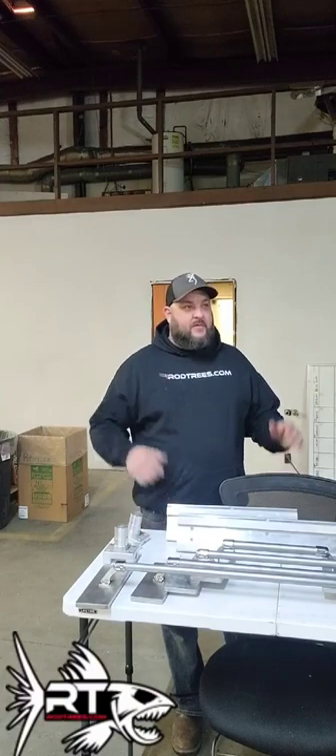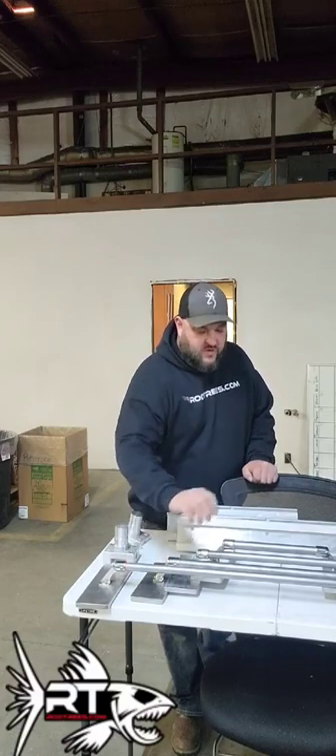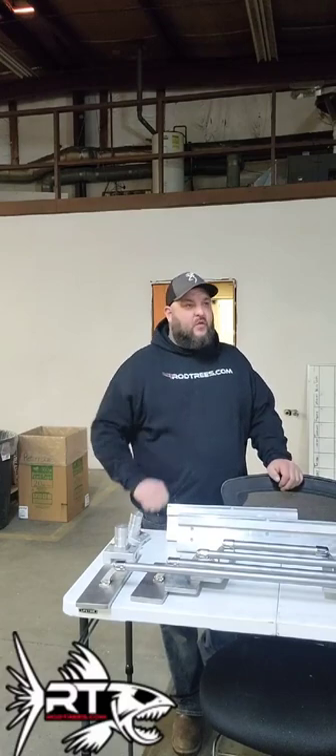How's it going guys? Brad here at Rodstrees.com. I wanted to show a new product that we have coming out. A lot of you guys have been on us about coming up with a clamp system to clamp to either a 1 inch or a 7/8 inch rail for a lot of the new boats that are out there that come with a stock round rail system.